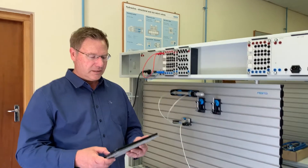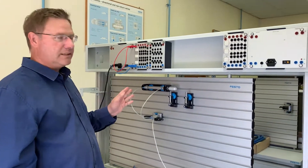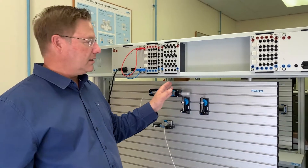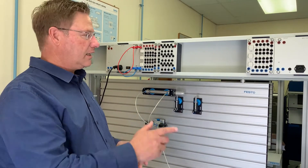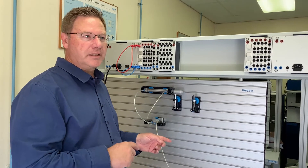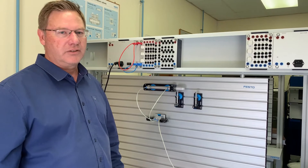The basic function of this circuit is a single cylinder that is activated with a push button that then makes it oscillate. It must go back and forth continuously until you push another button which makes it stop. This has to be electro-pneumatically controlled.